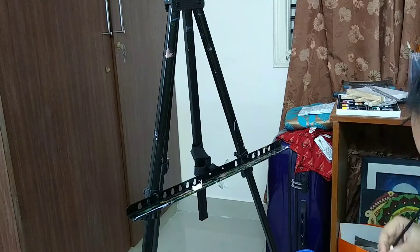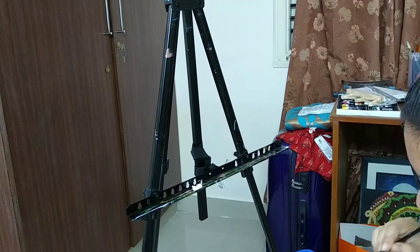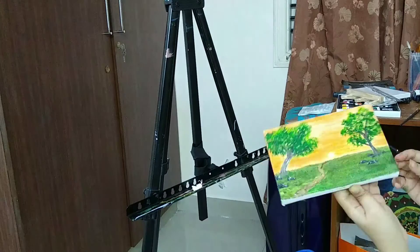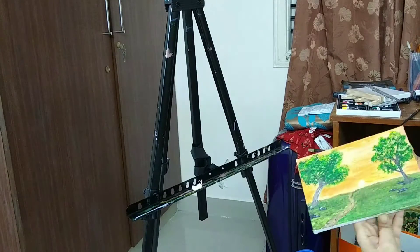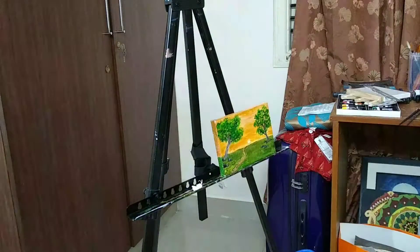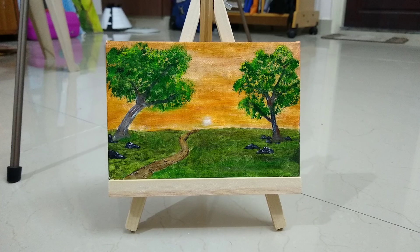After you paint the sides, just place the canvas on the easel or get it framed. I have an easel for this canvas so I'm using it. And yeah, that's it!